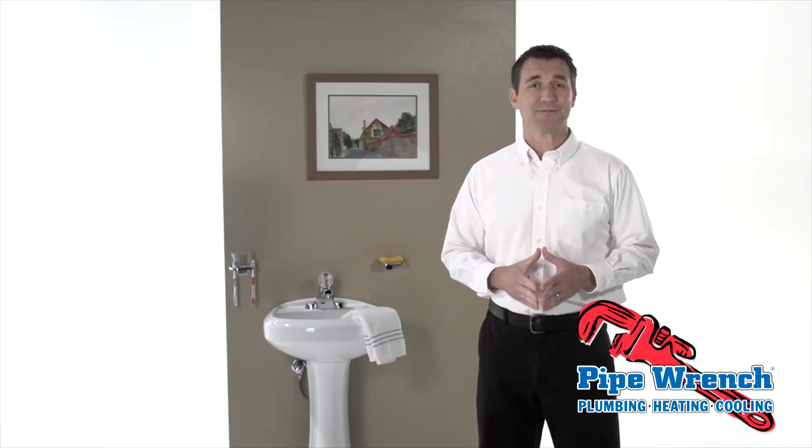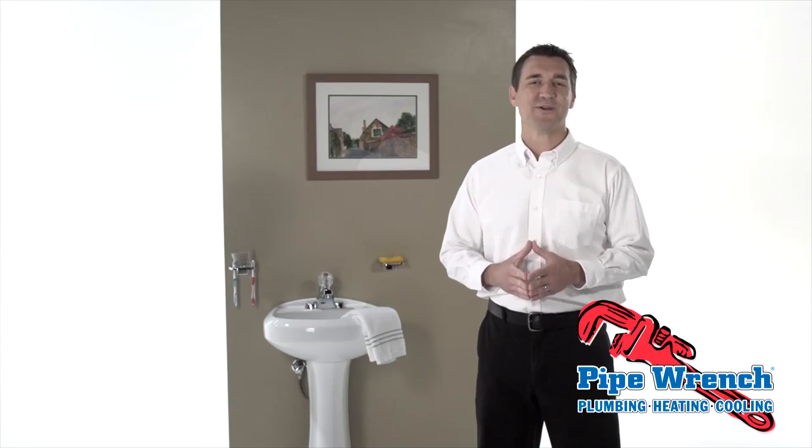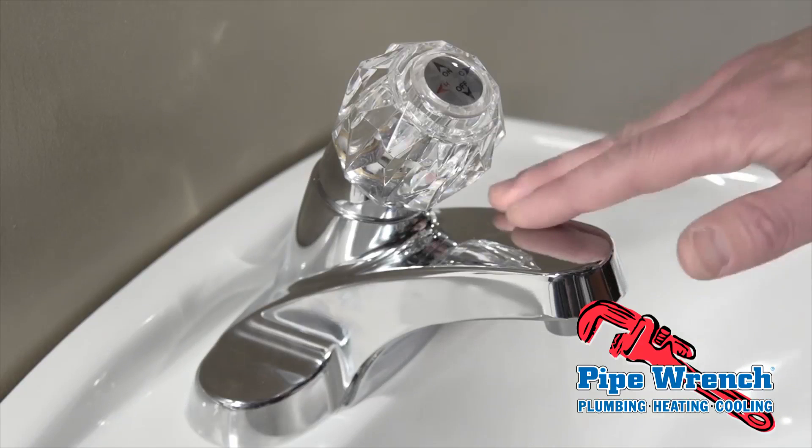Some repairs take special tools and the experience of a professional plumber, but here's one thing you can try yourself that might fix your leak. This repair is for the most common of faucets, single lever faucets, like this one.